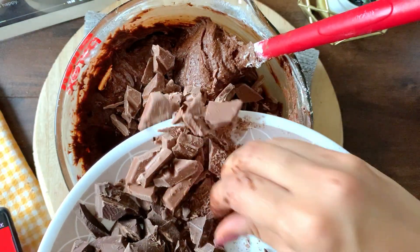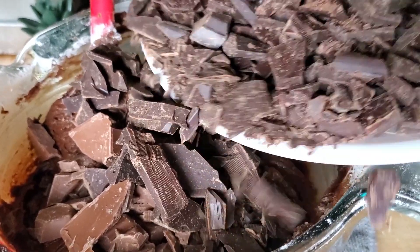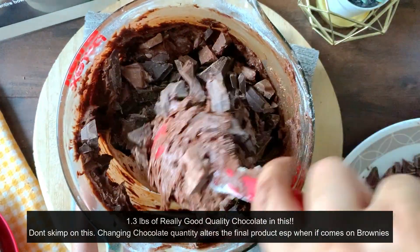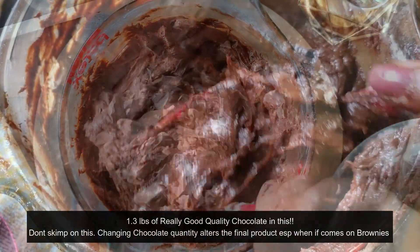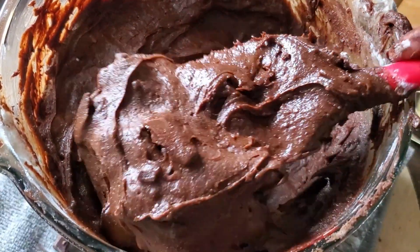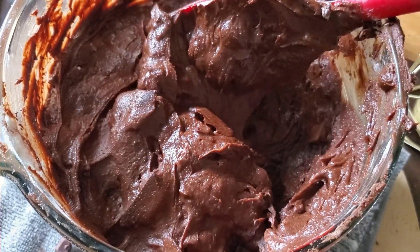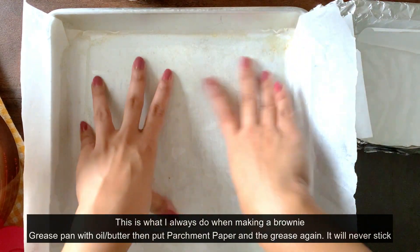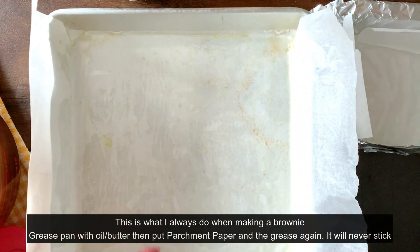I'm going to put in 1.3 pounds of really good quality chocolate. If you add everything up — the melted chocolate and the chunks that go in — it's a lot of chocolate for this recipe, but I hope it's going to be worth it. Another tip I always use when baking, especially brownies: